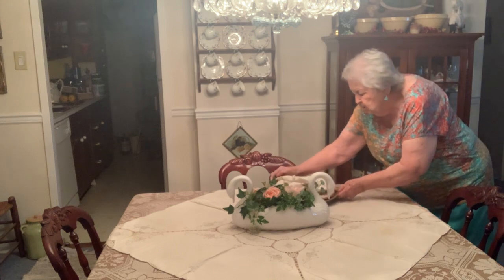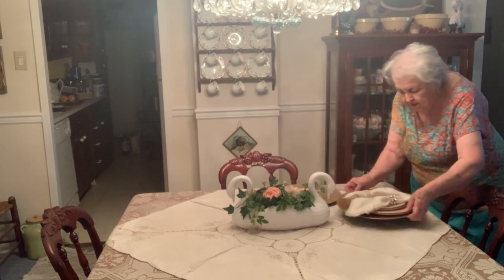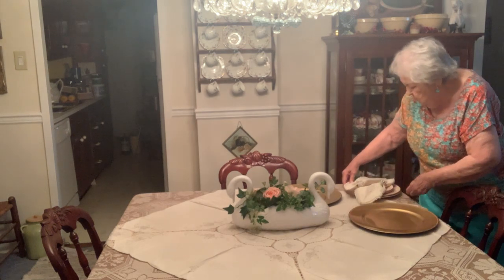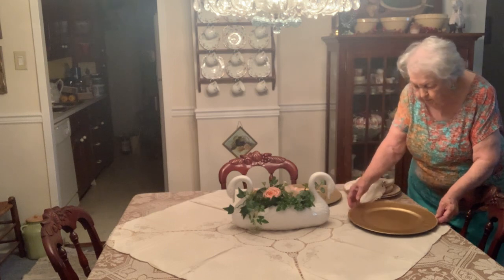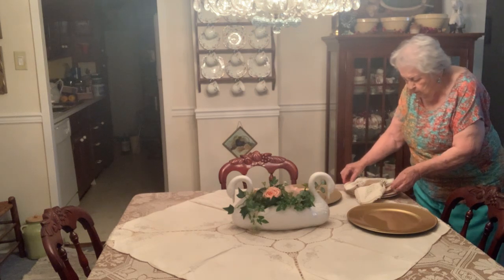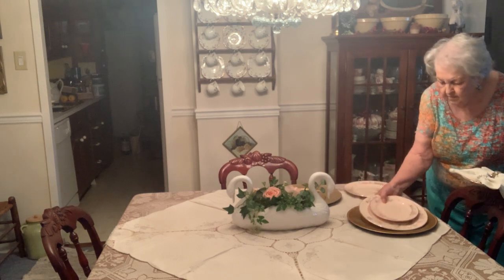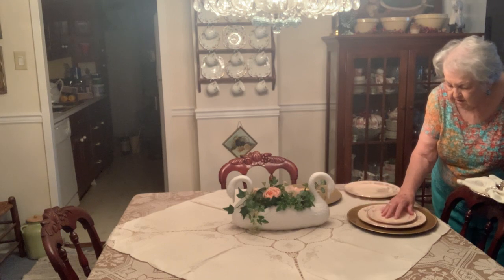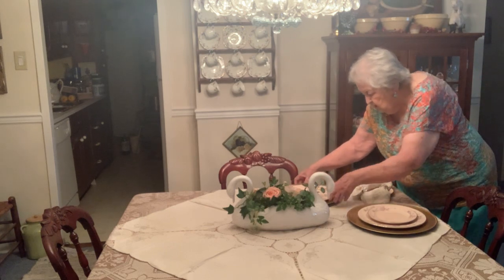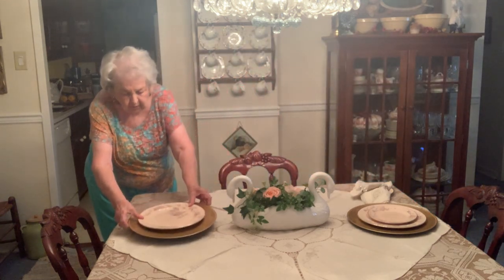Next I'm going to set the table with a charger. You know what chargers are — I seldom buy them at Hobby Lobby. We're going to put a plate and a small salad plate. I want to tell you about these — I'm going to put them at each end of the table since the flower arrangement won't interfere.